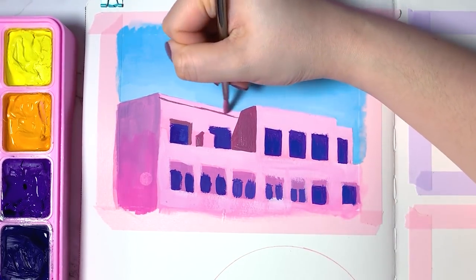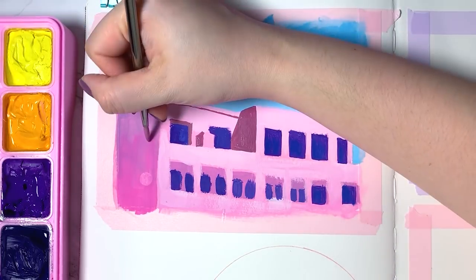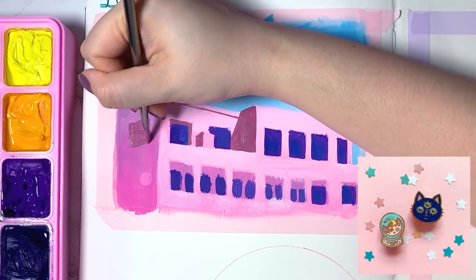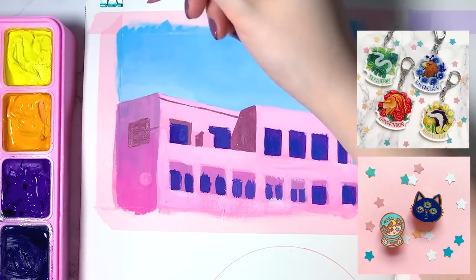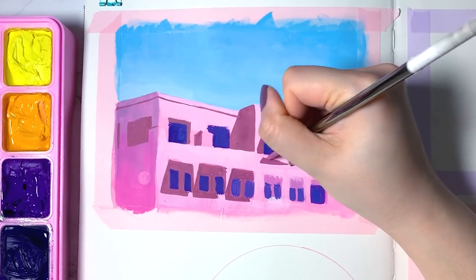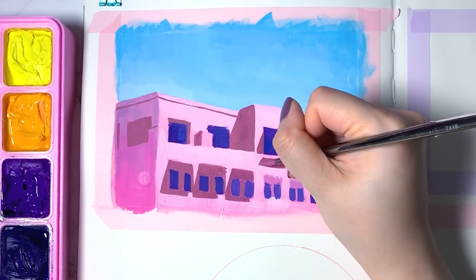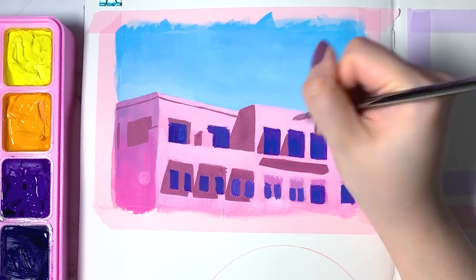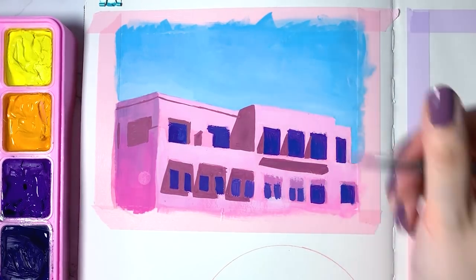My second goal is to make more merchandise. Last year I released my very first enamel pin designs and acrylic keychains, which was really exciting. I love seeing my work in different formats, so I definitely plan to branch out into more designs and I also hope to do some embroidered iron-on patches as well.